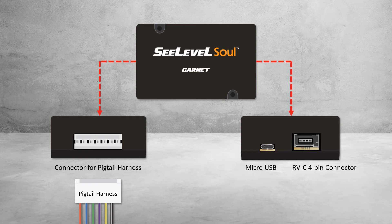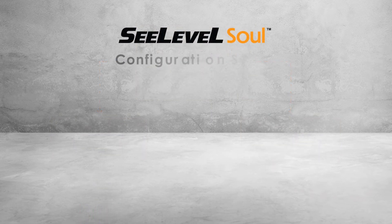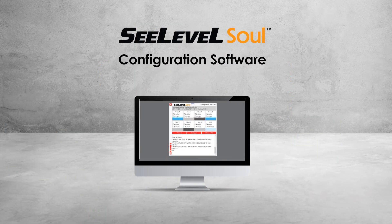The micro-USB output is used to connect the device to a computer for programming and the configuration process. A standard micro-USB cable can be used. The C-Level Sole user interface is used to configure the Sole through the micro-USB port. You can choose which tanks report to the RVC bus and how many senders are utilized on those tanks. Garnet also offers pre-configured devices, saving you time during installation.